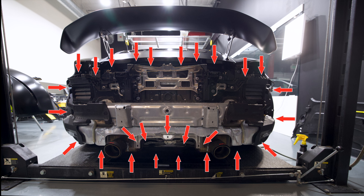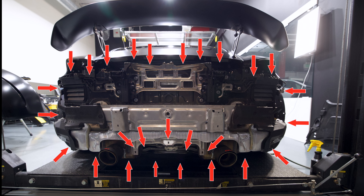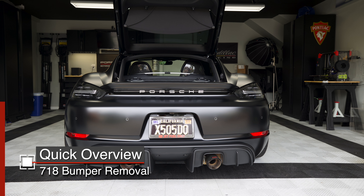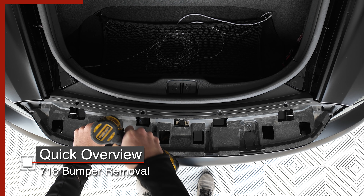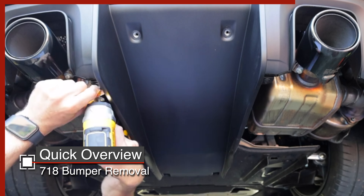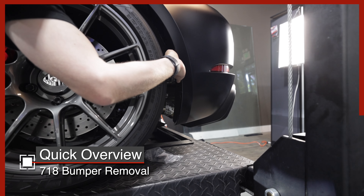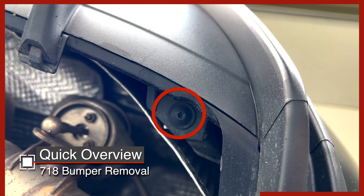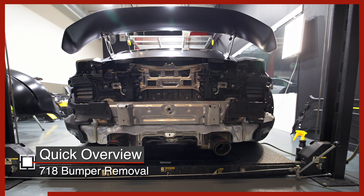On the 718 GT4, I believe it's 27 screws holding the bumper on. Here's the quick overview. To remove the bumper, we first remove the lower spoiler by removing four screws and then two more underneath. You've got to remove each taillight — there are two screws under each. We need to remove the center section of the diffuser, which has six screws. Then there's a screw on each side where the bumper meets the rear quarter panels. Each wheel liner has a screw pointing backwards. At the bottom of the bumper closest to the tire, there's a screw on each side pointing upwards. There are another two screws on each outboard side of the exhaust pipes pointing upwards, and between the exhaust pipes where the diffuser center section was, there are three more pointing rearwards. Those are all the fasteners.